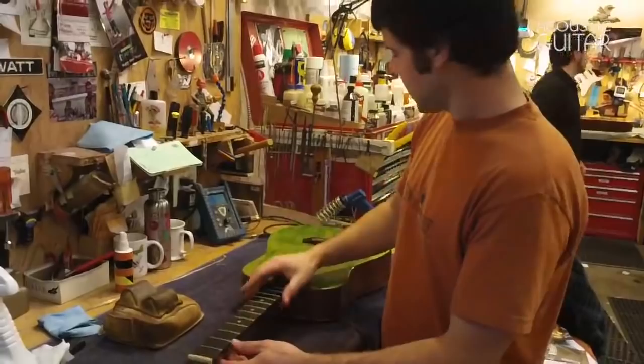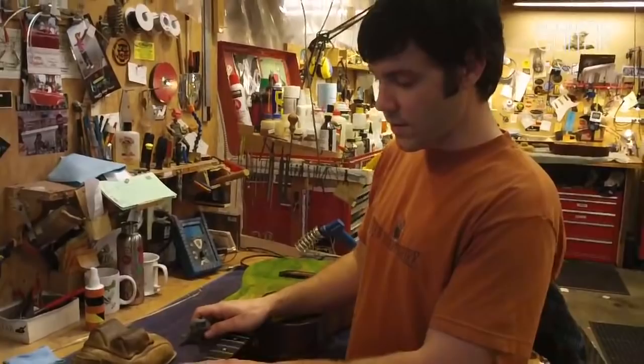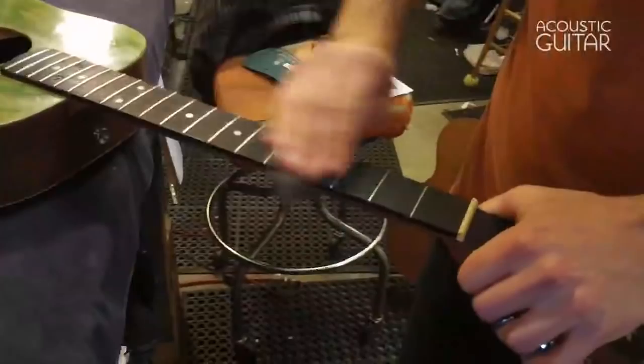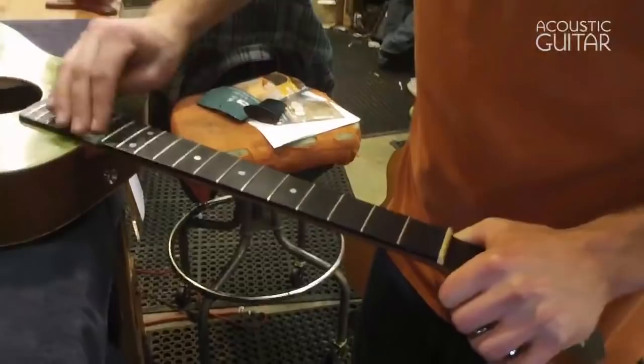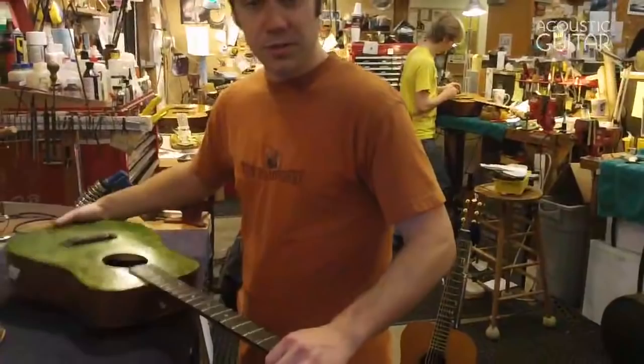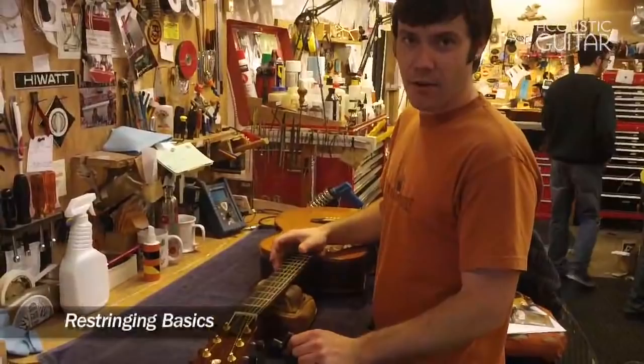After the Formula 409 is dried off your neck and everything looks clean, I like to use some 4-0 steel wool to put a little bit of shine back in the frets and kind of even out the look of the fingerboard. I simply run it along the grain line of the fingerboard over the frets. You can be pretty aggressive because this steel wool is not going to take any material off the frets — it's pretty fine stuff so all it'll do is make them shine. Be careful around the guitar's top so you don't scratch it with the steel wool, and afterwards just blow it off.